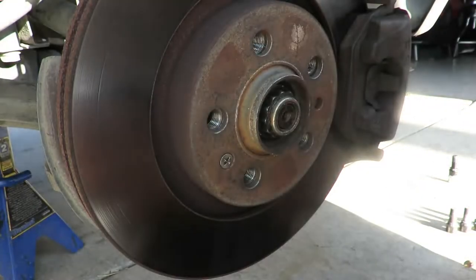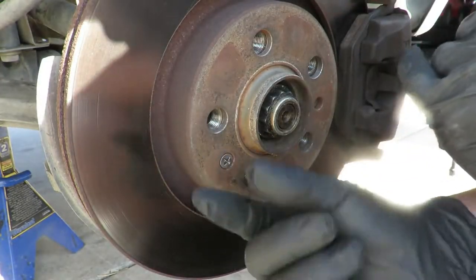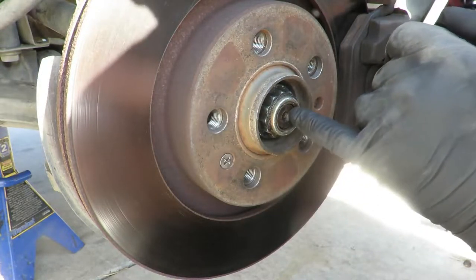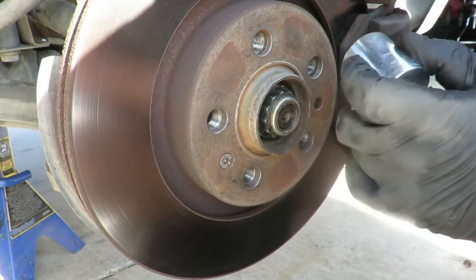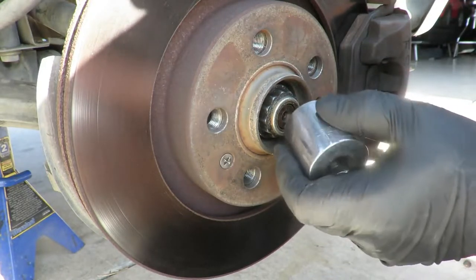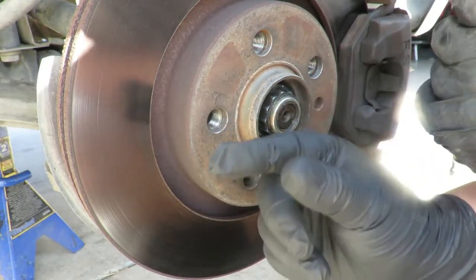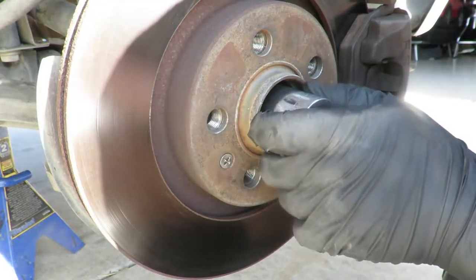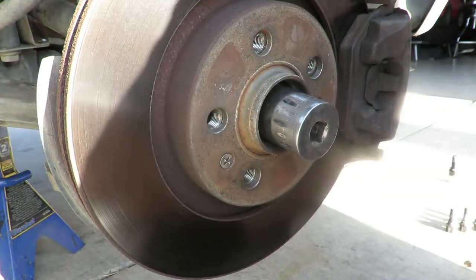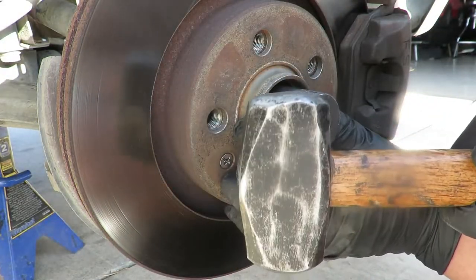Before we take it all the way off, we need to break the connection that the axle has with the hub on the inside. If it's rusty it's going to be even harder. I don't have rust, but it's just the dirt and the pressure that has been used to squeeze it together - they kind of just bond a little bit. So just put the 30 mil back on, hold it flat, and hit it with a decent sized mallet.